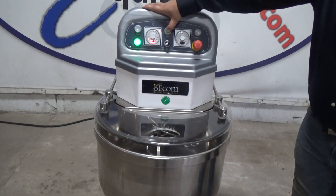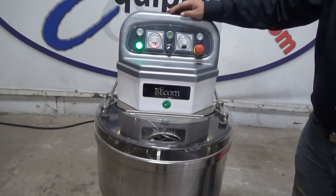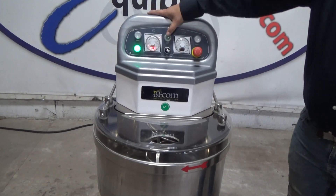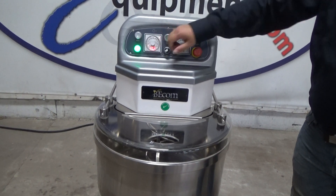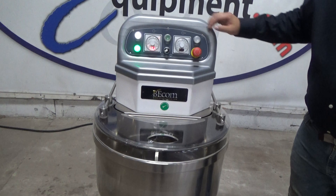This is your bull jog left. Bull jog right. Start. E-stop.